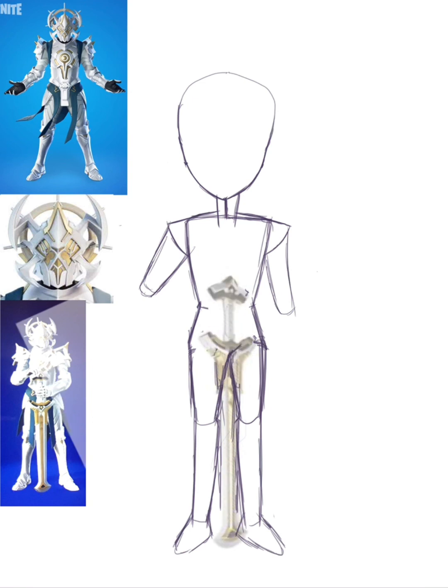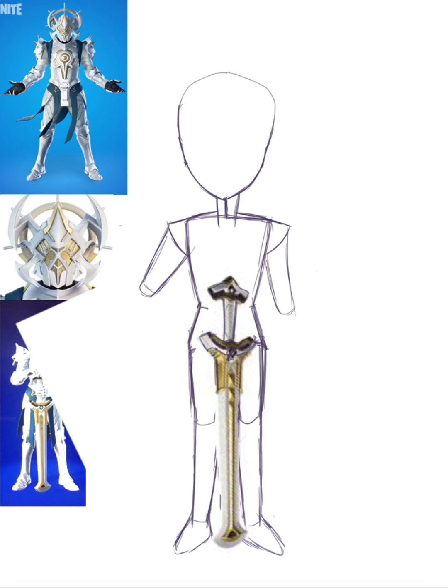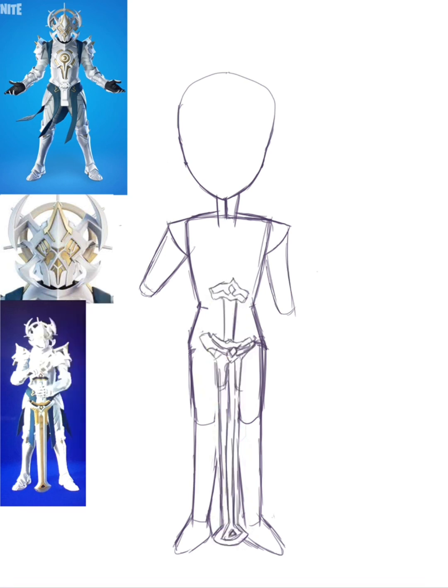Drawing the sword — I literally had to go on the Fortnite wiki to figure out what the sword was called, and I ended up not even knowing what it was after looking at the wiki. So I had to go in-game to figure out what it was called so I could Google it. That was weird, but yeah — I'm lazy, I traced it, because I didn't want to draw it freehand since I never get it perfectly right.